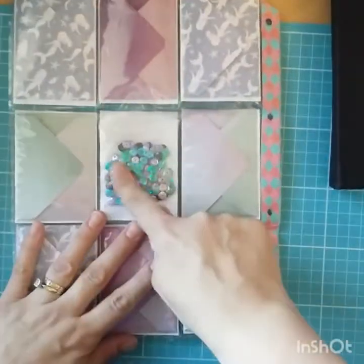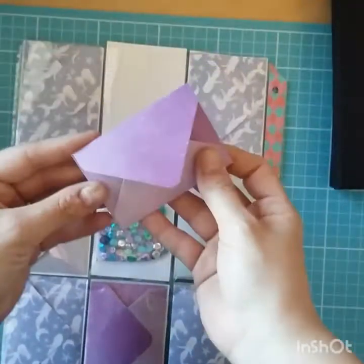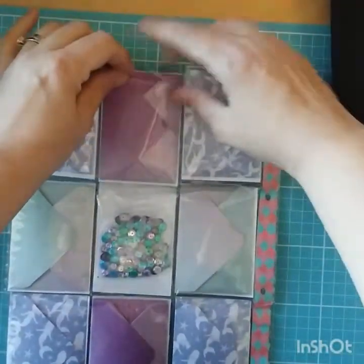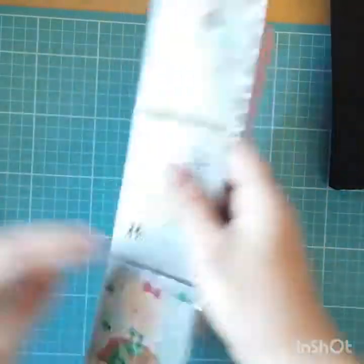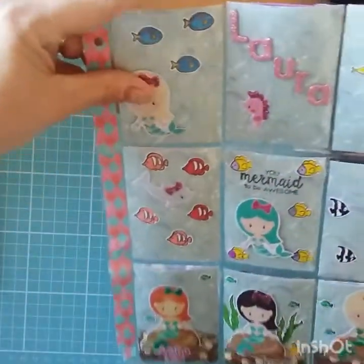And then in the back — apart from this one — I've made little envelopes and just filled them with goodies, so I've just popped them in there. Yeah, I really enjoyed doing this as well, it was a lot of fun. I really hope she likes it. That's the pocket letter.